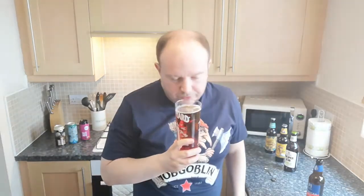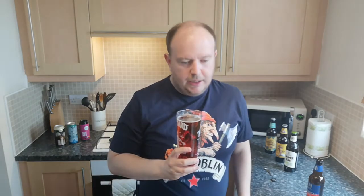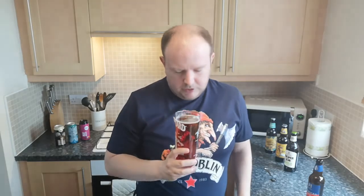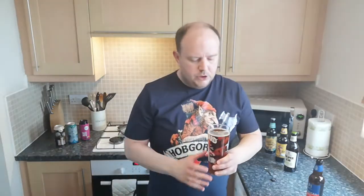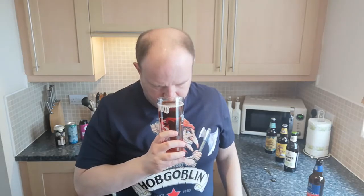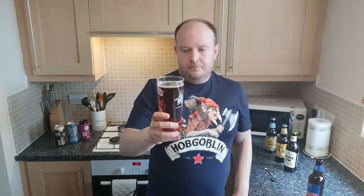I'm going to get the nose in there and give it a whiff to see what we can sniff. It's malty — that's kind of about all I'm getting. Not really getting much hop content. I'm getting sweet biscuity malt and that sort of butterscotch sweetness, which makes me think it's a Marston's beer.